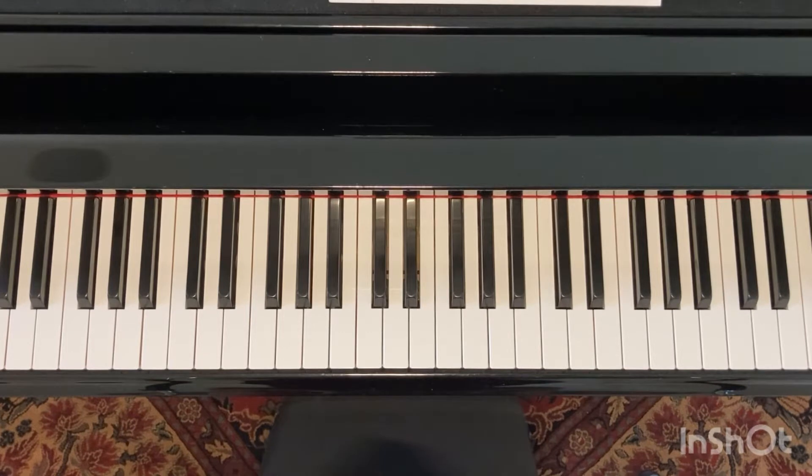Piano Annie here, and today we're going to do a riff that I call the GAC 66.